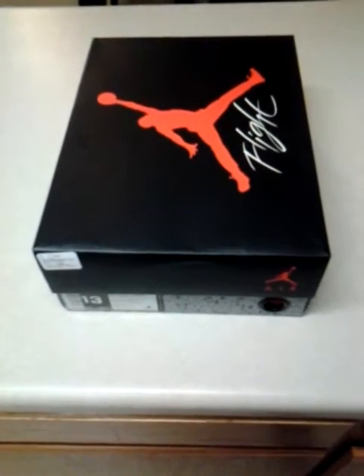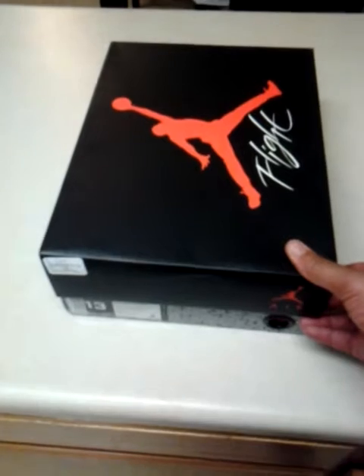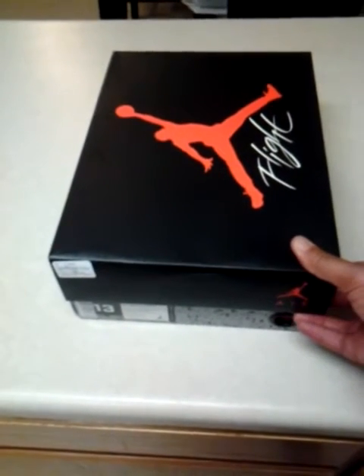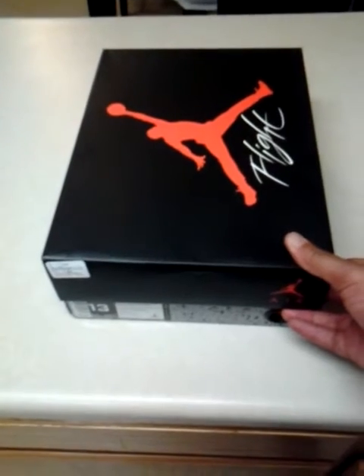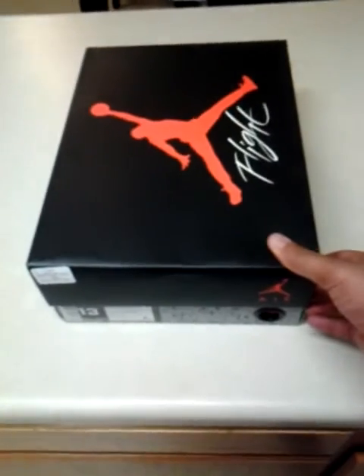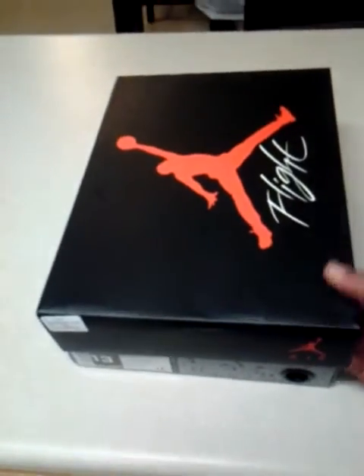sneakerheadsclothing.bigcartel.com. Also our Facebook page is facebook.com/sneakerheadsclothingline — so check us out and follow us. This entry right here is actually something new that we have listed on our website that you can get, so let's check it out.